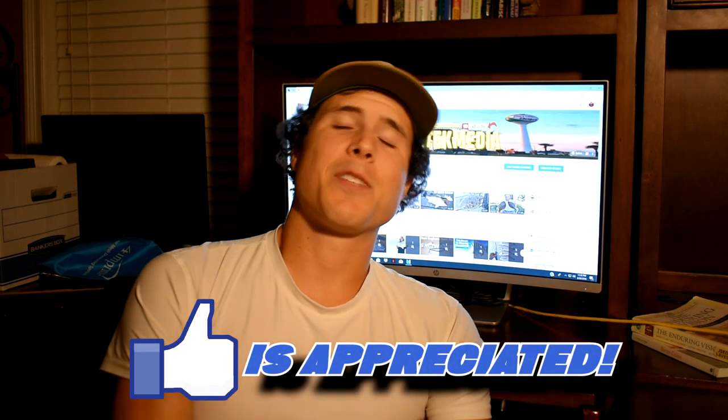What is good? What is going on Saltooks? This is your boy Kavarte Media. Thank you guys for tuning in today.